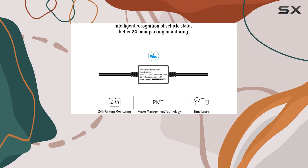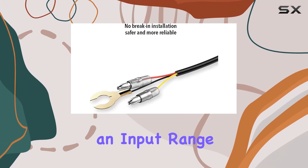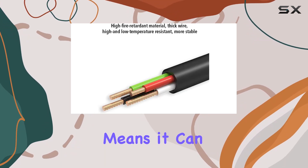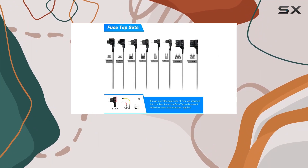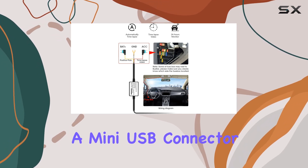One of the standout features of this hardware kit is its wide compatibility. It supports an input range from 12V to 30V and provides a stable output of 5V 3A. This means it can accommodate nearly any vehicle from small cars to larger trucks that operate within these voltage ranges, and it's suitable for all dash cams that use a mini-USB connector.